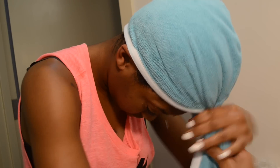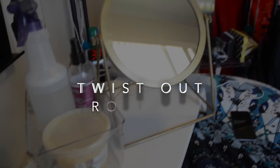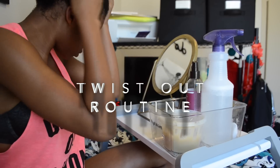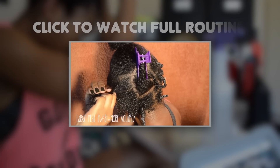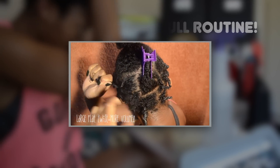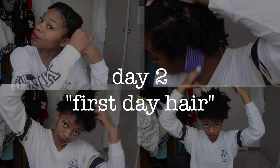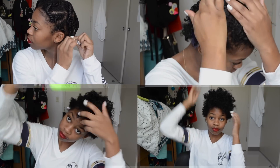Lately I've noticed that doing twist outs right after I wash my hair has helped me to keep my style longer throughout the week. Twist outs have been my go-to style lately and I'll link the video to my full twist out routine so you can watch that. After twisting, I'll just let my hair air dry overnight. Then in the morning on day two, which is technically first day hair for this style, I'll just take out my twists and use my pick to fluff out my hair and I have my first day hair.